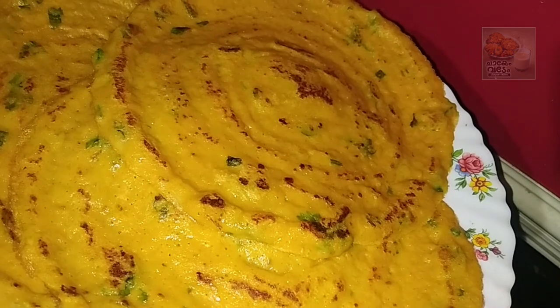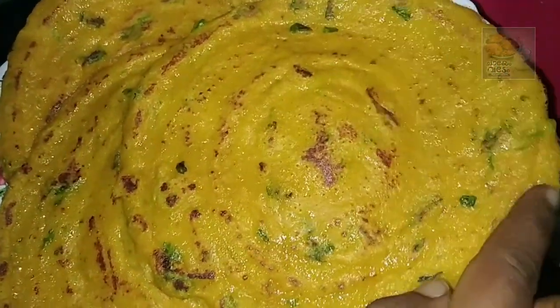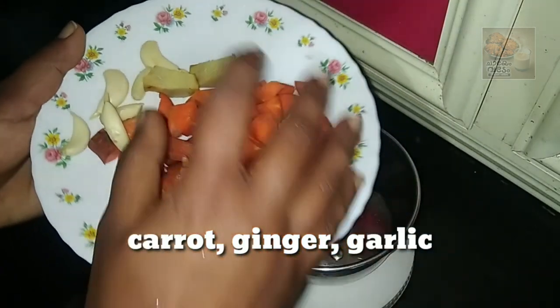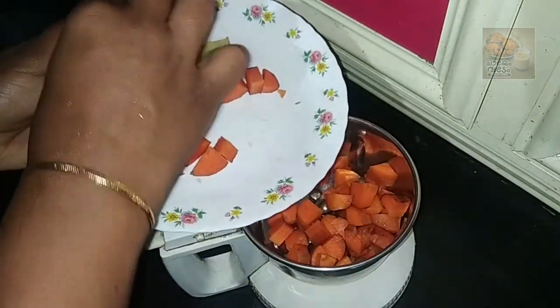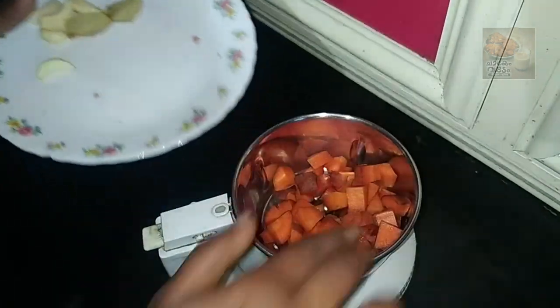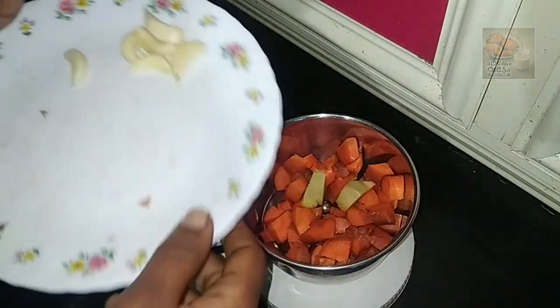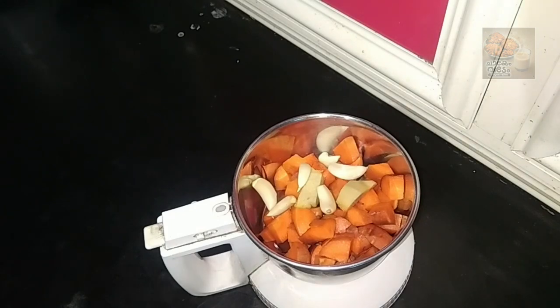I am going to eat a healthy carrot. I am going to cut the carrot in half, cutting the carrot into pieces. Please, do not cut in half an inch.